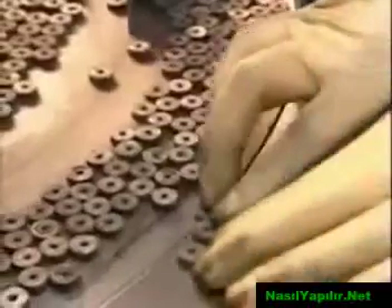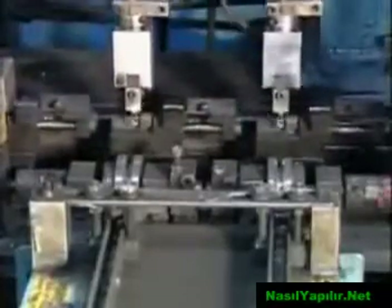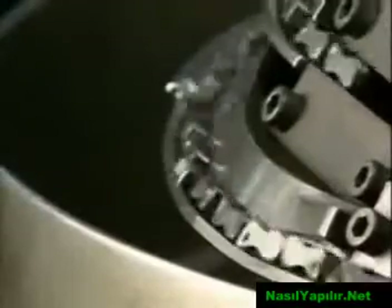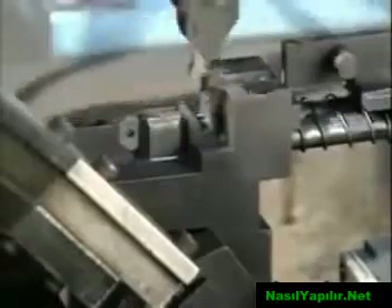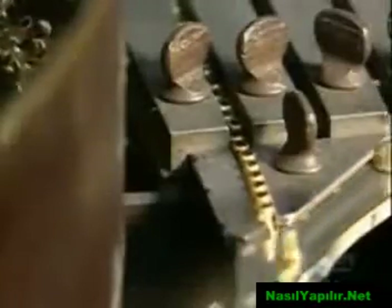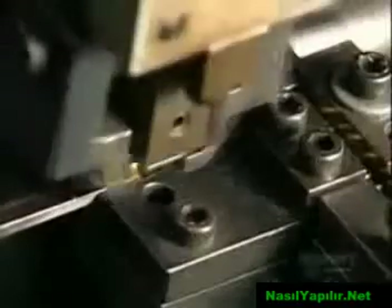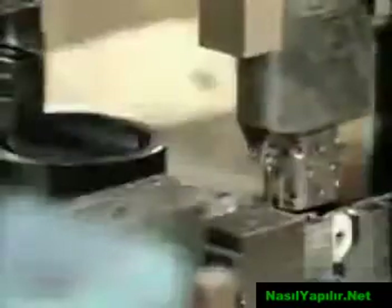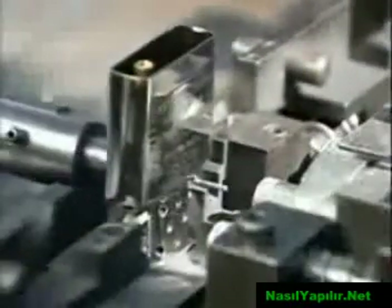A worker arranges a pile of flint wheels so that the teeth are in the proper direction. Grippers load them into an assembly jig. These cams will eventually act as a catch for the lighter lid. A gripper replaces the cam in the jig beside the flint wheel. The assembly jig now receives little brass eyelets between the flint wheel and the cam. The machine slides the inner case over the flint wheel, cam, and eyelet, and an automated device rivets it all together.